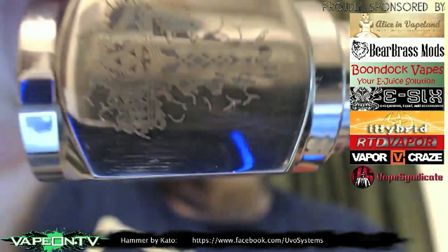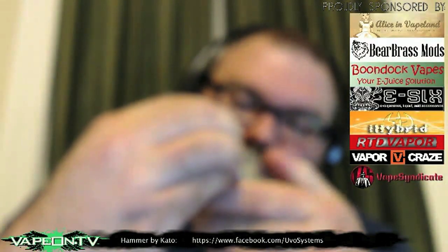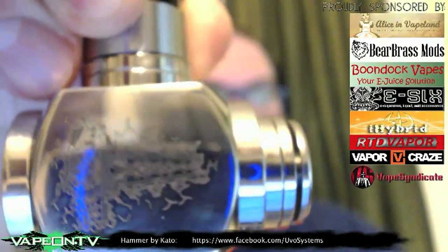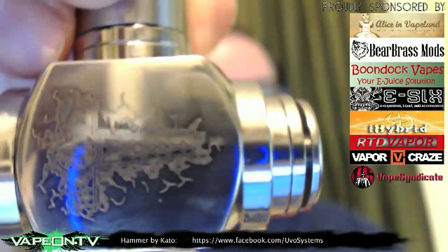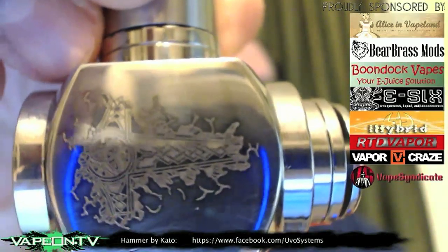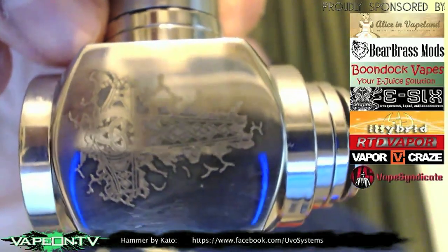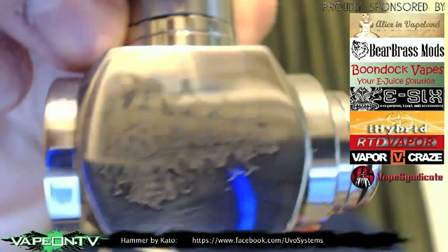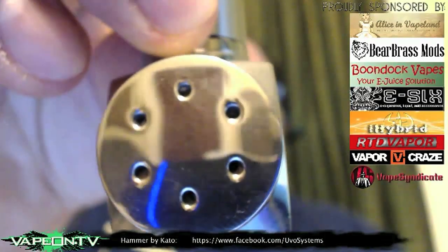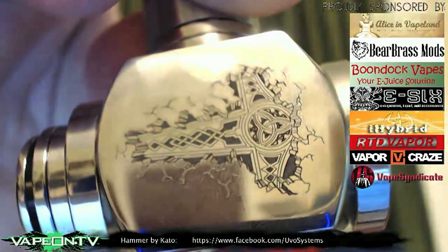So this is the Kato Hammer with all of my fingerprints on it. It actually doesn't have any scratches on it but it looks like it. The design on the side looks kind of Celtic and has that little Celtic Trinity on there, but it's actually inspired by a hammerhead shark. This is on the hammer face, which also has the battery vents on it. The same design appears on the opposite side as well.